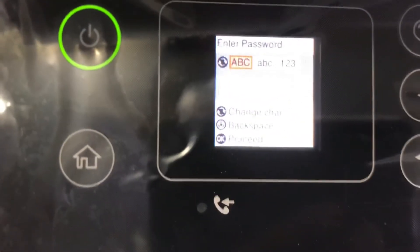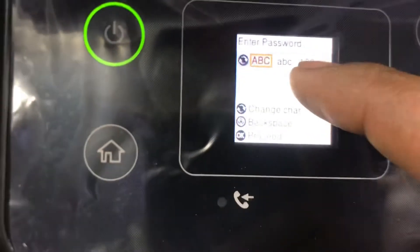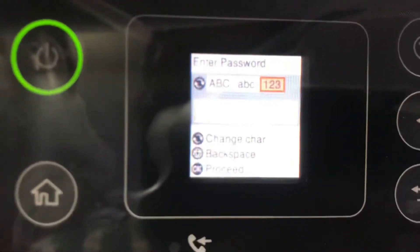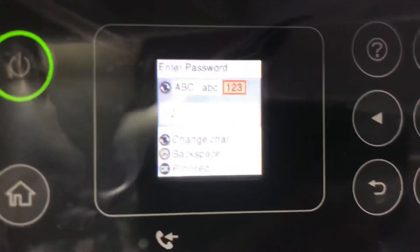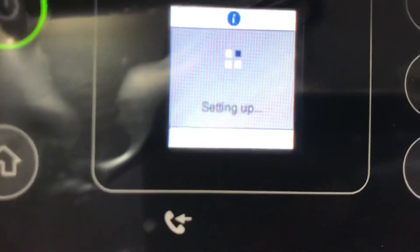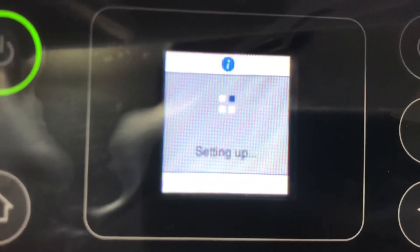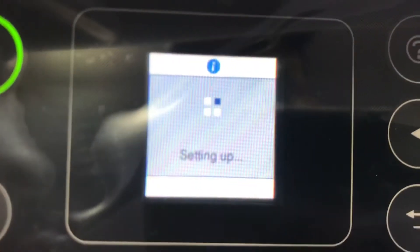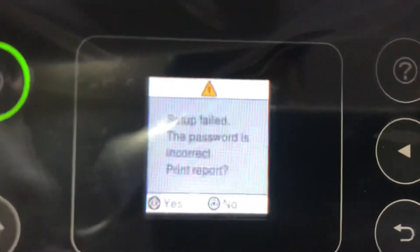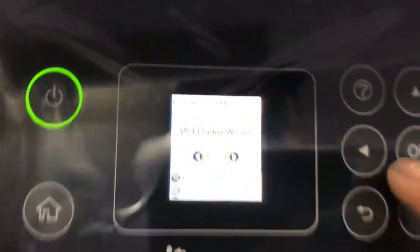I will enter the password. Since my password is numbers, I will go to numbers. With this button you can move from text to numbers. I came to numbers and will put my password: 1, 2, 3, 4. Now I will press OK to proceed. Setup fail — the password is incorrect. I will press no and go back to setup wizard to try again.